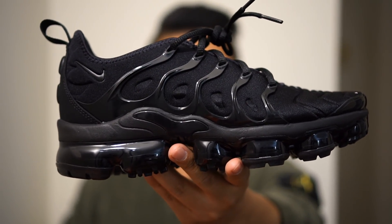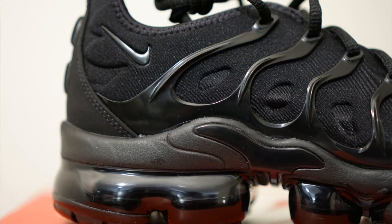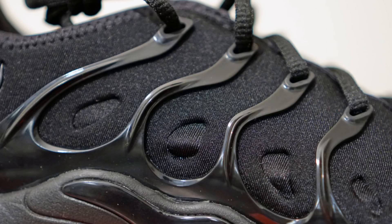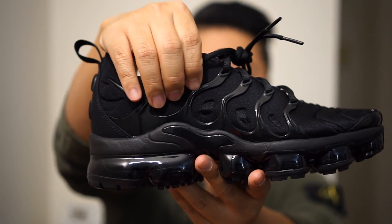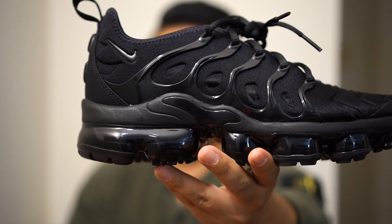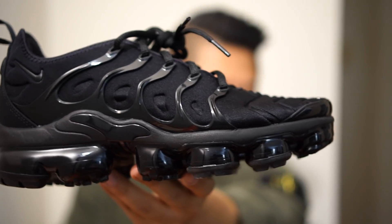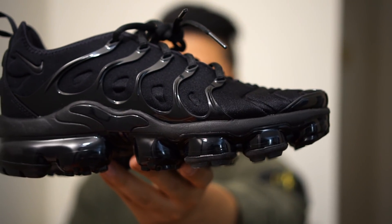Starting with the black version: on the lateral side of the shoe you're going to see a cage that looks like plastic — it's made out of a shiny plastic, very sturdy, and it's going to remind you of the Presto. The major things to note about the upper are that it's made out of a neoprene material that has indents and deboss marks to make it look very wavy. On the top left of the shoe near the heel, you'll see a Nike mark.